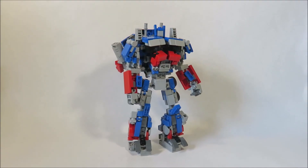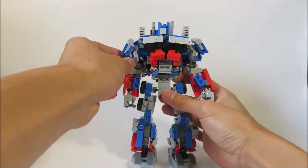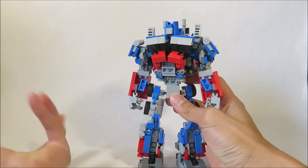Alright, let's turn it back into a truck. It's actually not that bad — it's just a lot of little steps, but it shouldn't be too bad. You just need to transform it in little sections, like the backpack, upper body, and lower body. Those are pretty much the three sections.